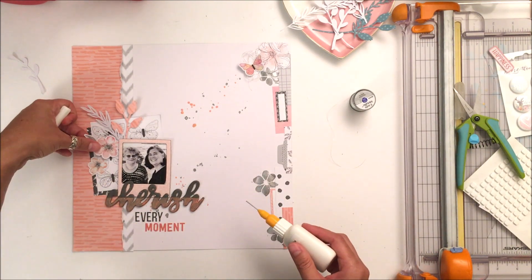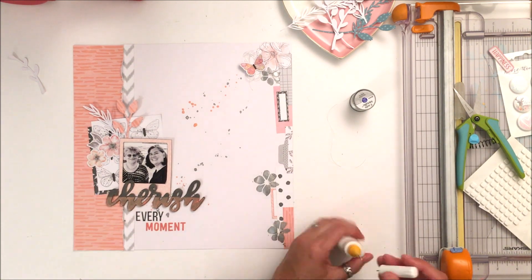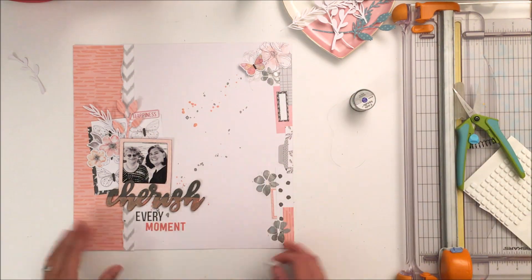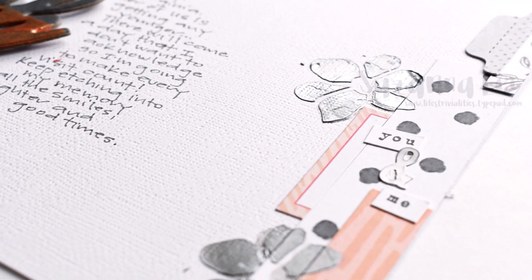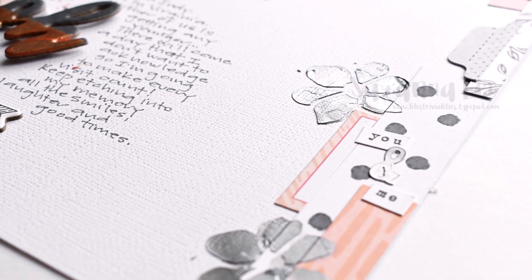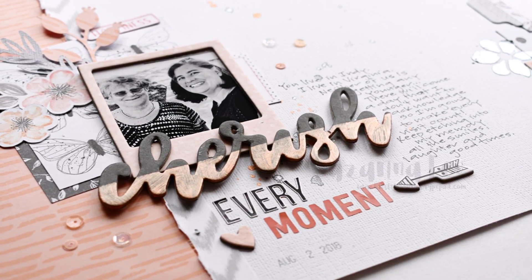I encourage you to go and pre-order the new Cocoa Vanilla Studio collection from Scrapbook Your Joy — 5% off plus discounted shipping if you order enough is a great deal, and the exchange rate really works favorably. Enjoy the close-ups, thanks for stopping in today, and as always if you have questions please leave them in the box below. I hope you're doing well — take care!